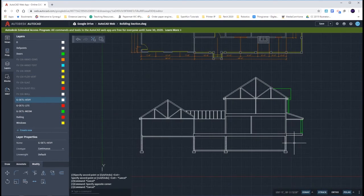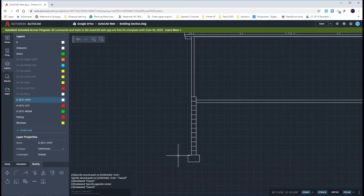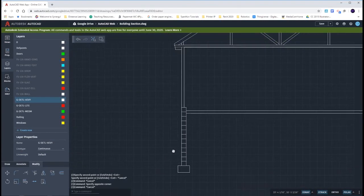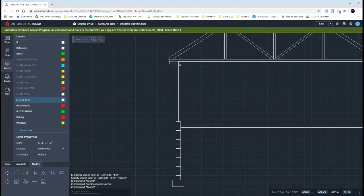Another thing I want you to pay special attention to is over here on the far west garage wall. From there, to find our truss height, we go up 8 feet 8 inches, and that happens to be a nice even block. From there, we then go up 8 foot 11 and 3 eighths of an inch to the bottom of the truss.